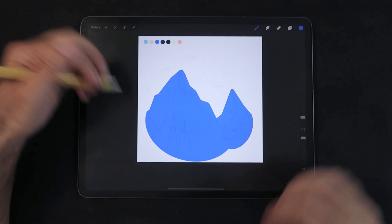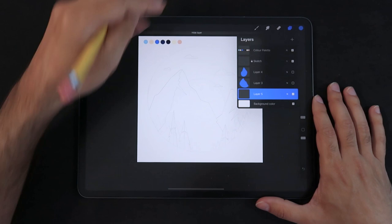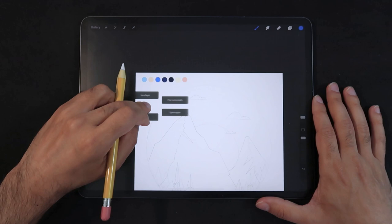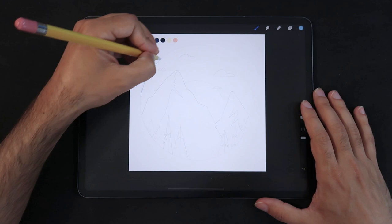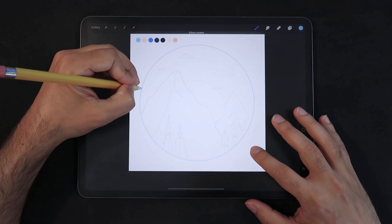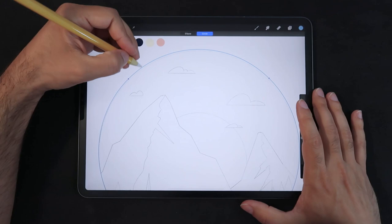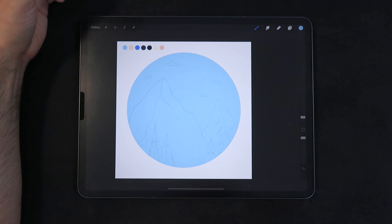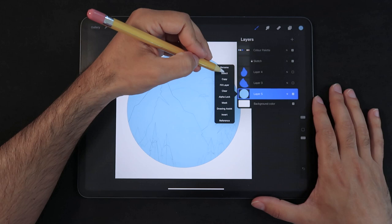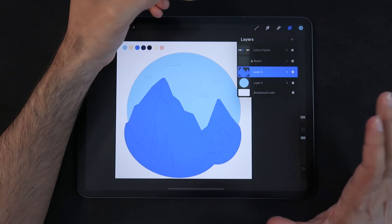Now that we have our mountain base, we're going to paint the sky very quickly. I'm going to set this as our bottom layer. For the sky, we're going to use this baby blue color right here. Make sure we're still in Studio Pan on a different layer. Let's get this round shape — hold one finger onto the canvas to make sure we're drawing a perfect circle — and position it a little bit better. Now that we have our circle, I'm going to drop a color.